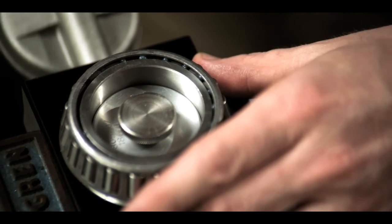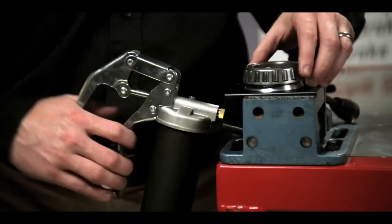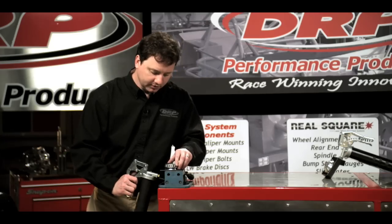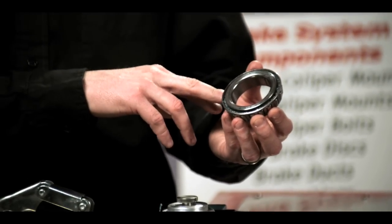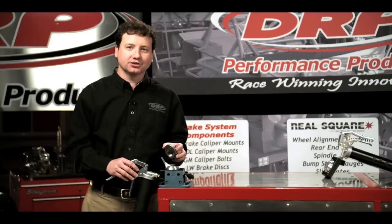You'll see that the bearing grease will be just in between the rollers. And then I'm finished. I can pack an entire set of bearings in about 8 to 10 minutes. Once I'm finished, you'll see that I've got grease right in between each roller with no extra grease and no extra mess.